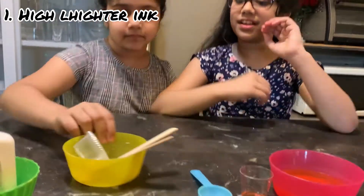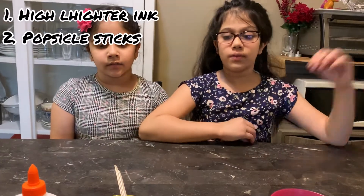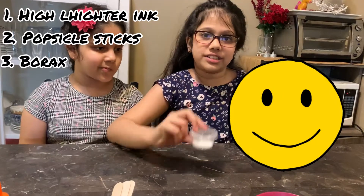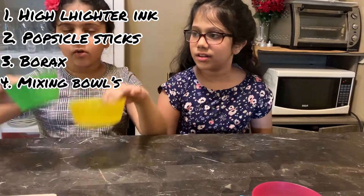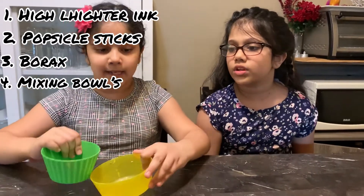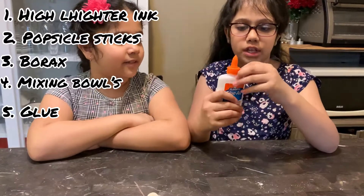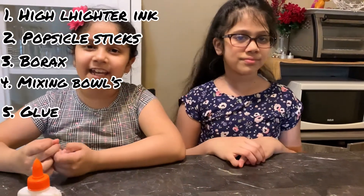Next thing you will need is some popsicle sticks to mix with. Also, this is not edible at all, so don't eat it — it's really toxic. You need two mixing bowls, but if there's more than two of you, or just one, you can use one mixing bowl. It depends on how many people are making slime, or you can just make it in one big one. And one last thing you'll need is some glue — you can use white glue or colored glue, but since we're going to add ink, we're going to use white glue and clear glue. So let's get on to the crafts!